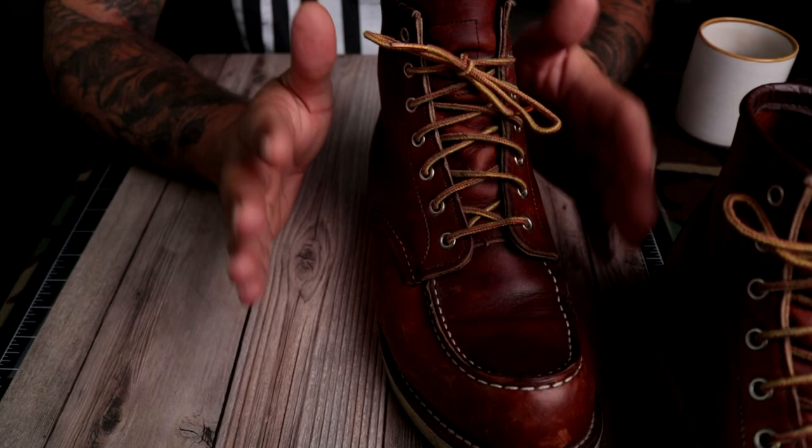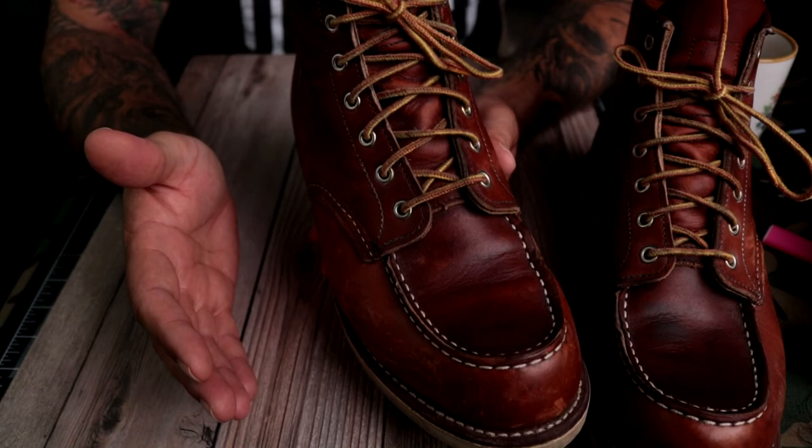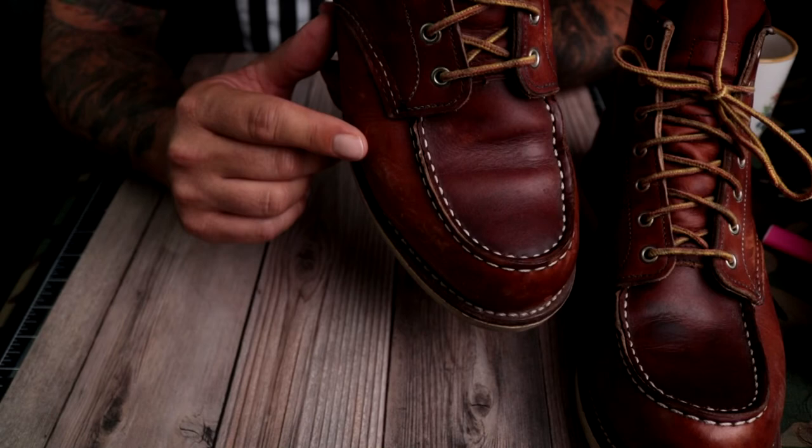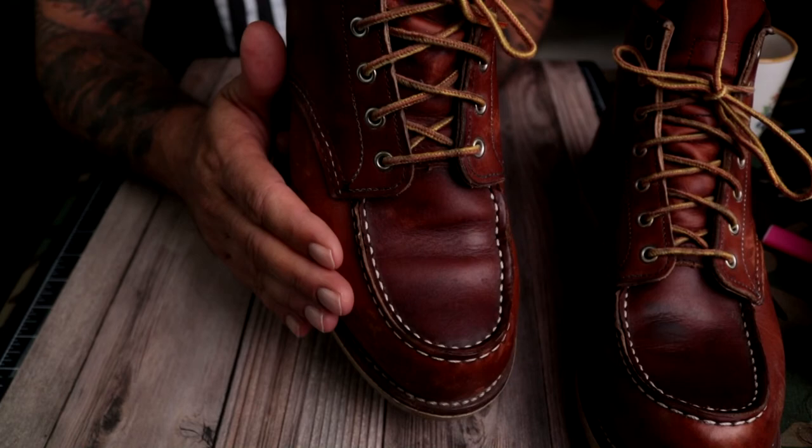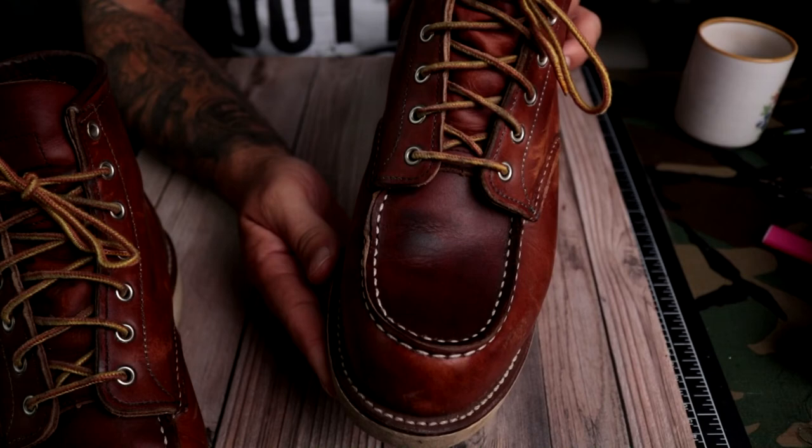I have a weird thing that apparently a lot of people have — my right foot is bigger than my left foot. Right here, my right foot has pushed out and broken in the leather, so this was a little bit tight. The left boot has been perfect; it breaks in.